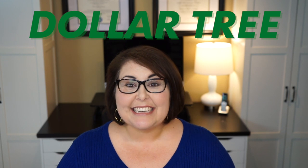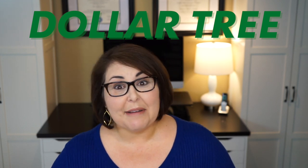Welcome back. As I said, this week I've got some more of my favorite Dollar Tree products to share with you. And if you missed my first video on Dollar Tree favorites, I will link it right up above. Let's dive right in.